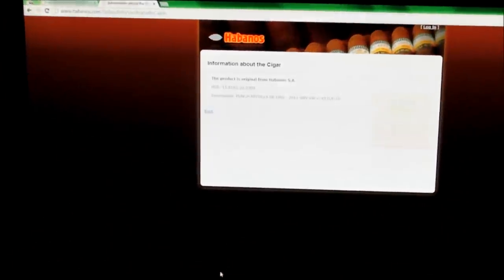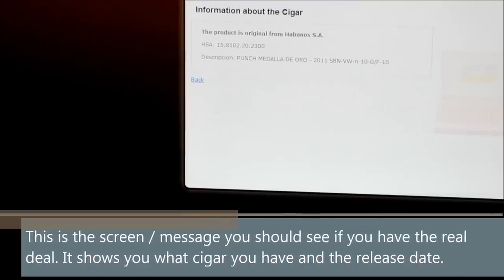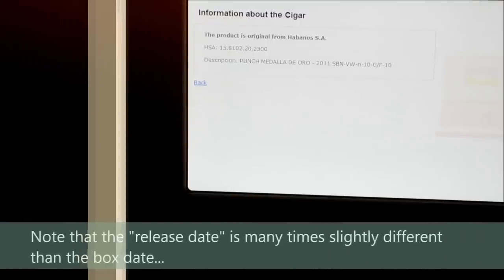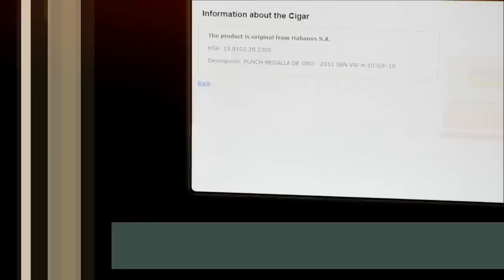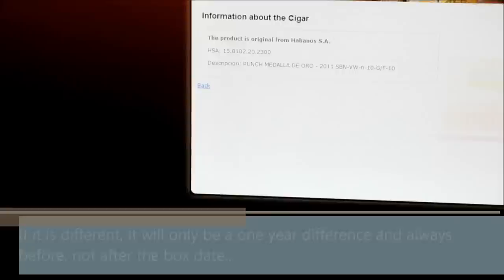And there you have it — let's zoom in on that. Information about the cigar: this product is original from Habanos SA, and it gives you a whole bunch of other numbers. Description, which should match what you have — Punch Metal De Oro 2011. Regarding the 2011 date, a lot of times the date will be a little before the date on the bottom of the box because there is the release date and then the date that your actual box is manufactured.